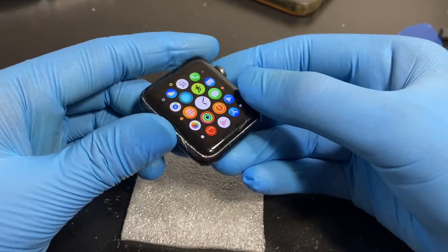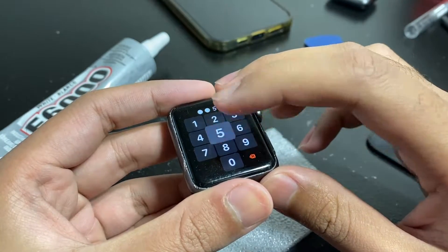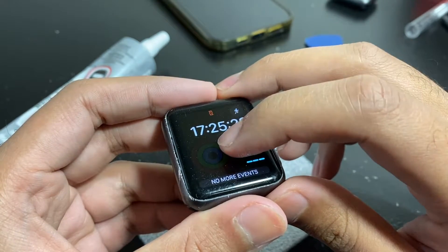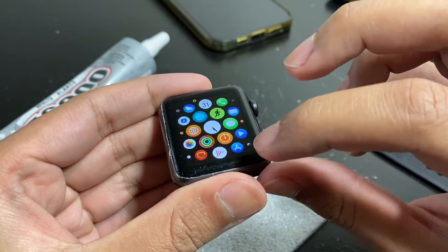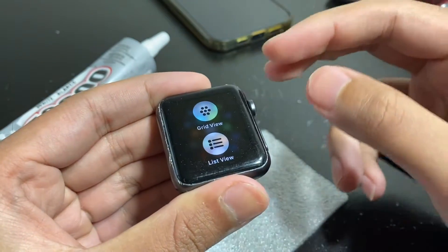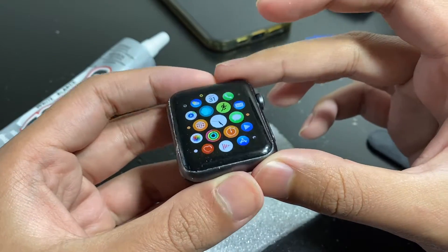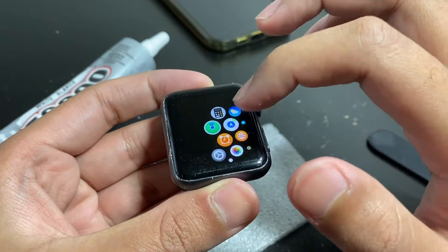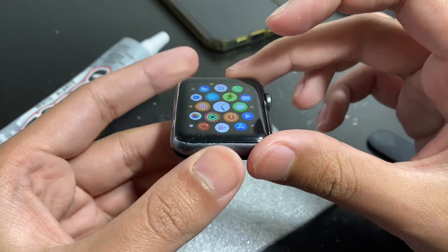I'm going to glue it off camera since that'll take a while. The glue is done drying now. When I just press and hold without pressure, nothing happens, but when I add pressure the force touch triggers. The force touch sensor on an Apple Watch can definitely be reused — it just takes more time and patience when removing the old glue. Some repair shops may want to do this and some may not, but I'll definitely be doing it from now on.